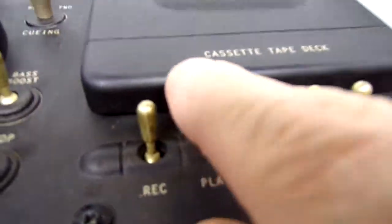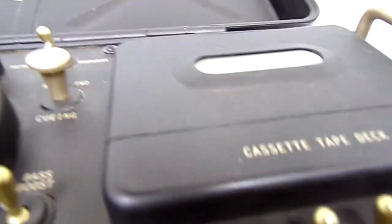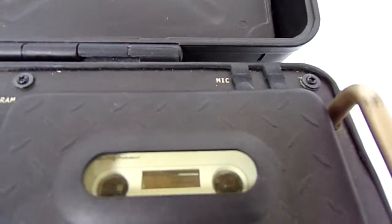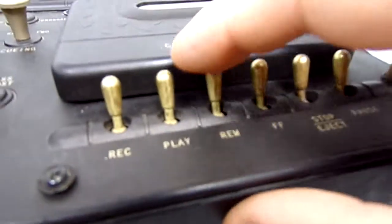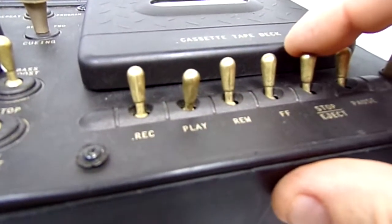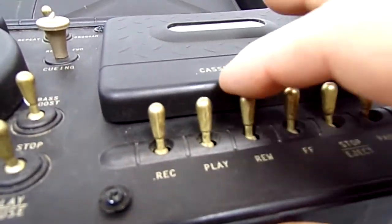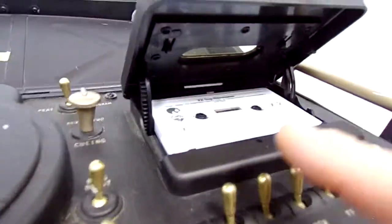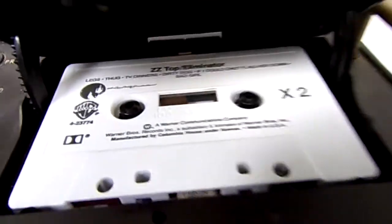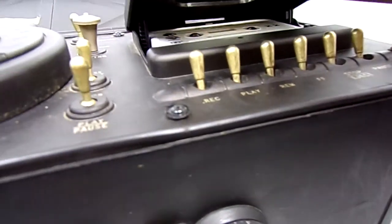Let's stop that and switch over to the tape deck. A little ZZ Top there — rewind works, fast-forward works. I wasn't sure if it would play with the door open, but it does play with it open. So there's the whole unit.